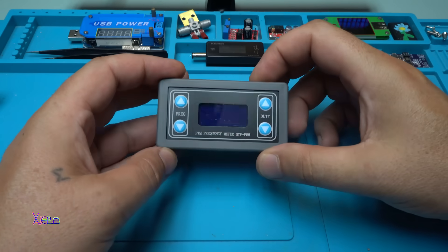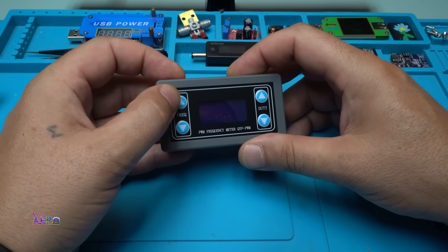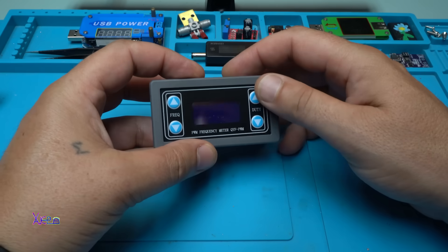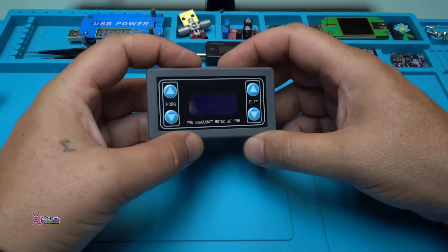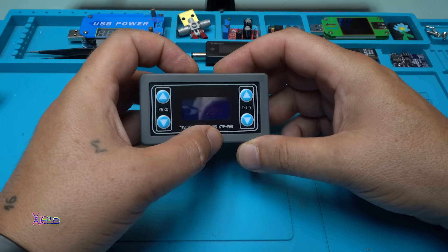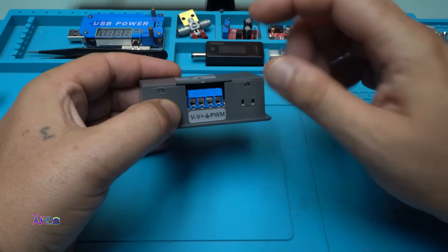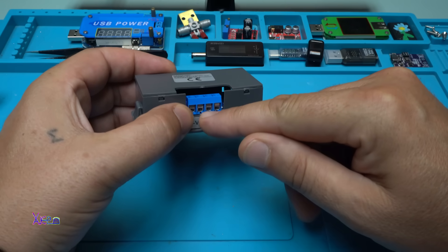Here is the module. We have four buttons — from the left side we have up and down for changing the frequency, and from the right side we have up and down for duty cycle. It says PWM frequency meter, labeled QYF PWM.